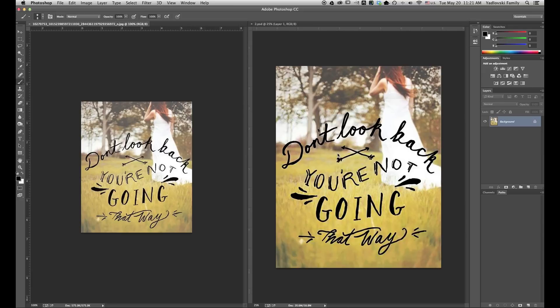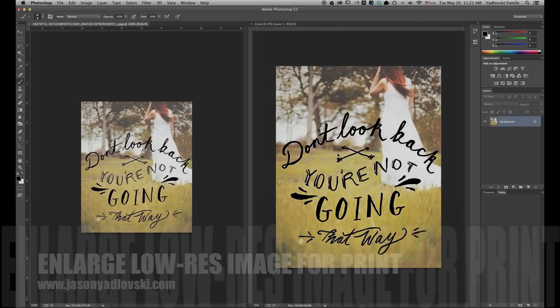I hope this was helpful in showing you how to enlarge an image that's not great quality or good resolution to start with. If there are any other things you'd like to learn how to do, feel free to leave a comment below and I can create a tutorial about it. Thank you for watching.